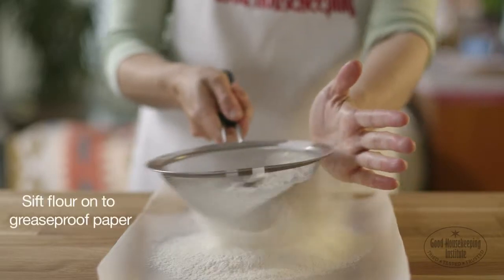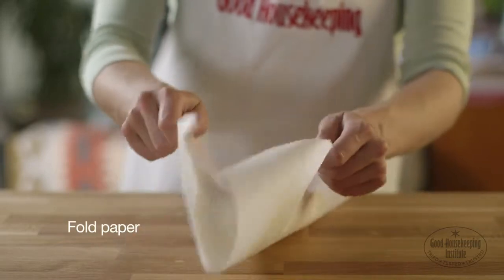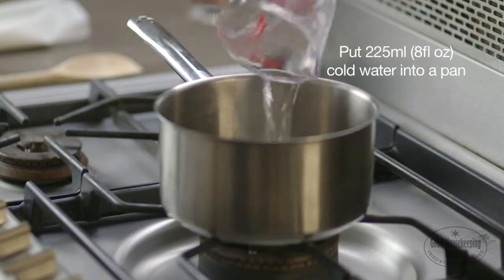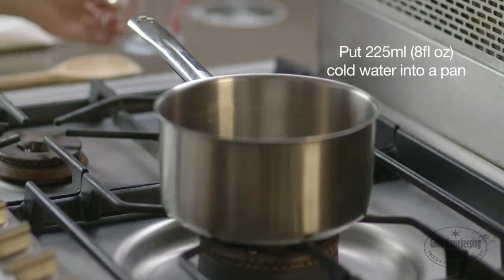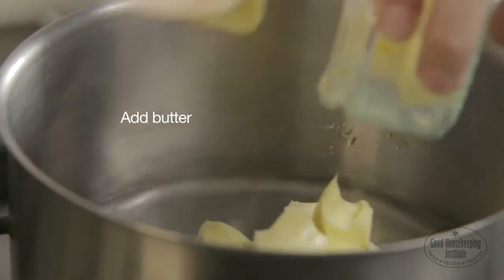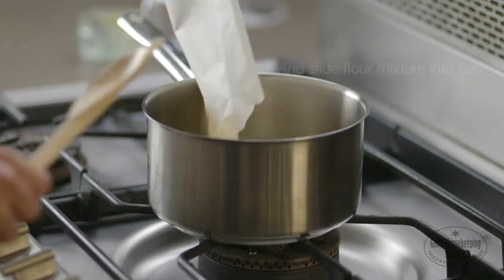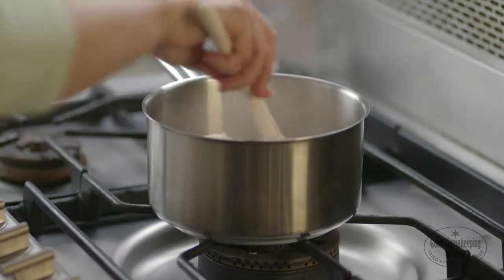Sift the flour onto greaseproof paper. Fold the paper as it will make it easier to add the flour to the pan. Put 225 millilitres of cold water into a pan and add the butter. Bring to the boil, then quickly turn off the heat and slide the flour mixture off the paper and into the pan.